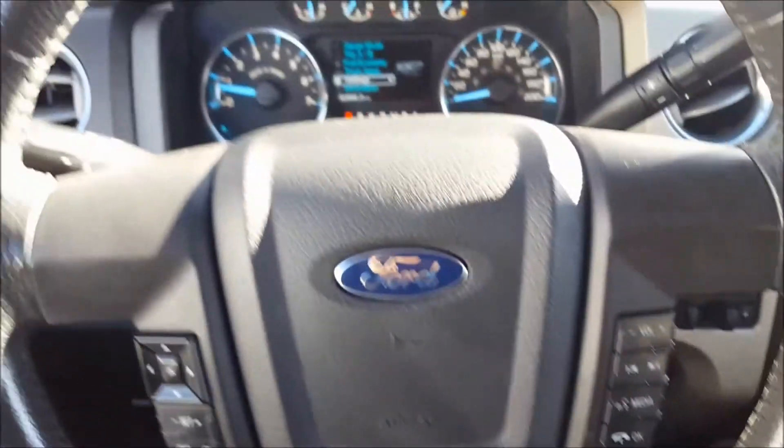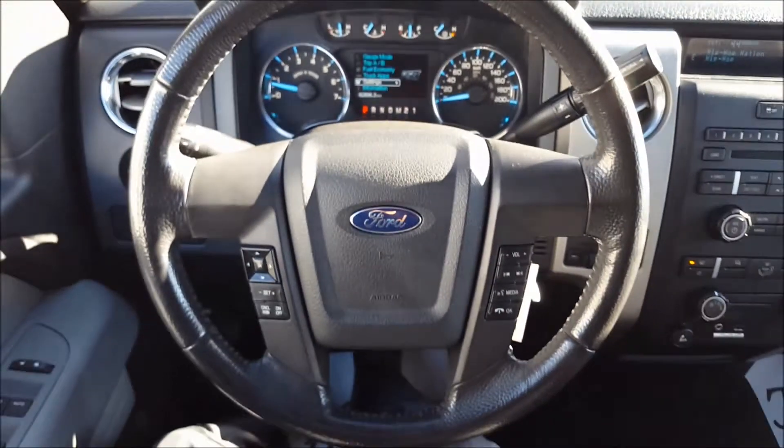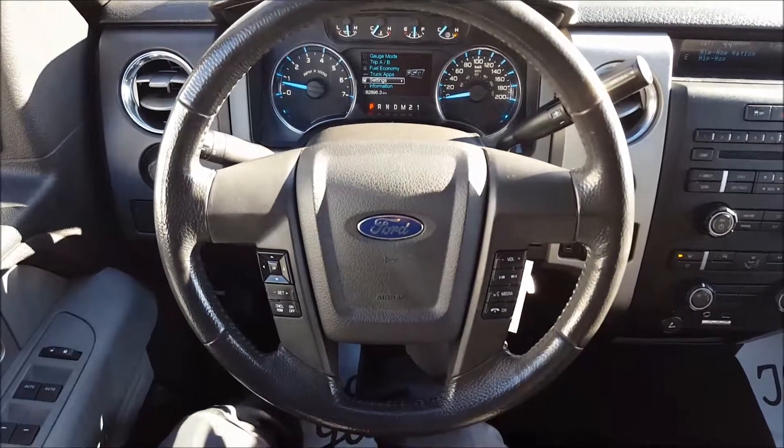And that's about it for this 2011 F-150 XLT. If you have any more questions about it, or are interested in this truck, give us a call, chat with us online on our website, or come in for a test drive. Hope you enjoyed the video, and have a great day.